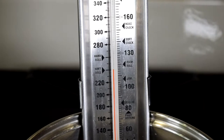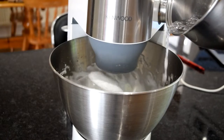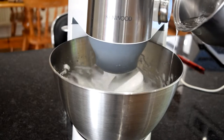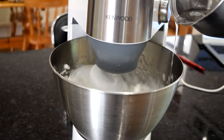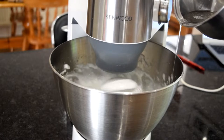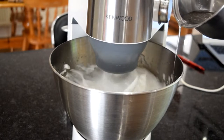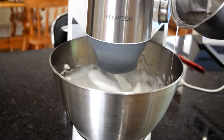Once your sugar syrup has reached 115 degrees Celsius, your egg whites should be ready, and you're going to pour the sugar syrup into the egg whites in a slow and steady stream. You want to hit the sweet spot where it's not hitting the whisk but it's not hitting the side of the bowl either, because if it hits the whisk it's going to splatter everywhere, and if it hits the side of the bowl it's going to solidify. Do that nice and slow — if you do it too quickly, it's going to cook your egg whites and you'll end up with an eggy taste.